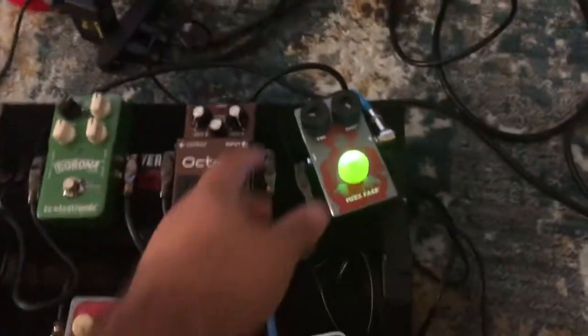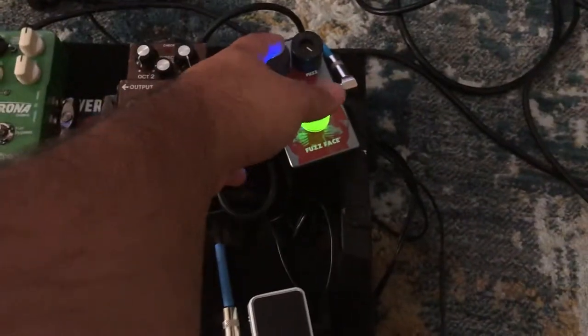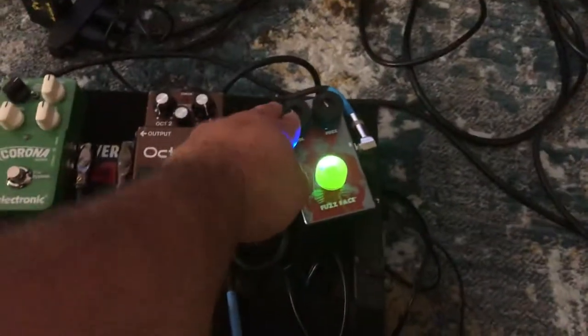The cool thing about it is that I can kind of control the volume of the effects with this right here. I can control how much effect is going in, put back the fuzz a little bit, and now I'll get more wah into that, which is awesome.